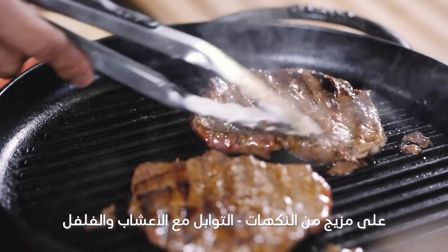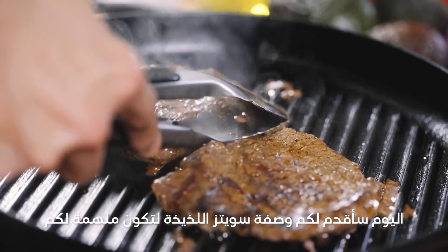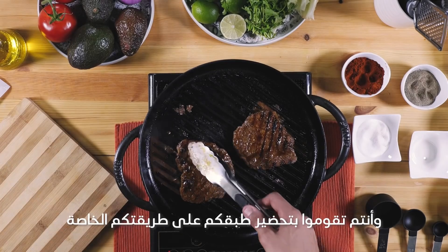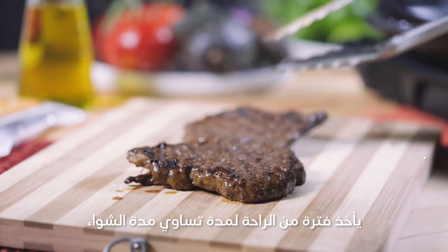I'm trying to open up a Mexican food truck where I'll be serving authentic Mexican street food. The reason I'm doing this recipe today is to inspire you to make a flavorful dish but in a clean way. Once we are done grilling, we should rest the meat for the same duration that we grilled.